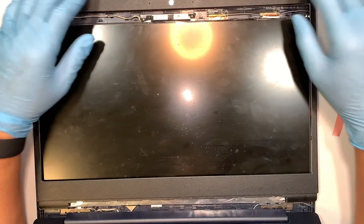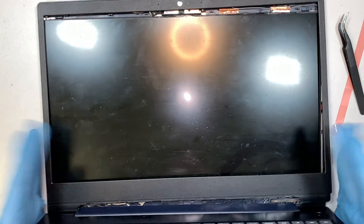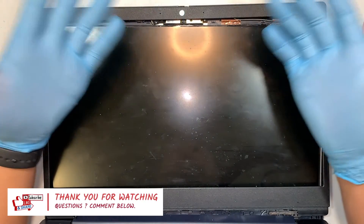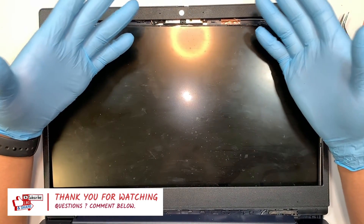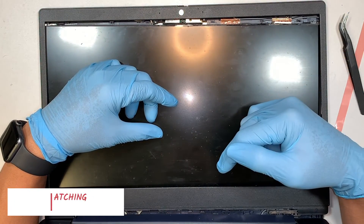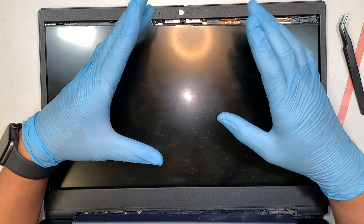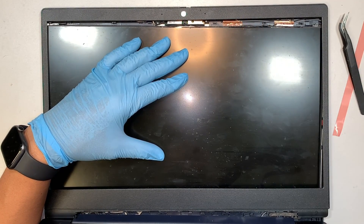I just wanted to share this video on how to do a screen replacement on a Lenovo IdeaPad. If you can give me a like and subscribe to the channel if you haven't, feel free to do so. I hope this video helped guide you on how to replace your laptop screen. Comment below if you have any computer questions — I do read comments and I'll try to answer them. Thanks for watching, bye!